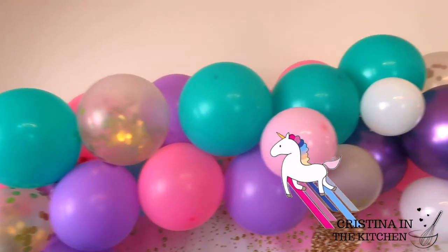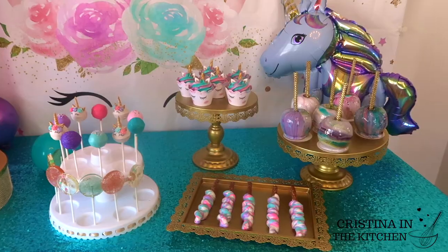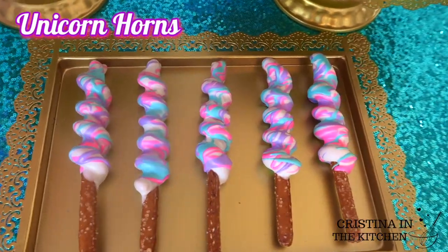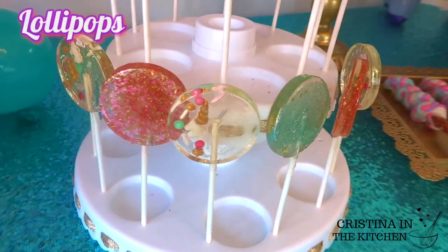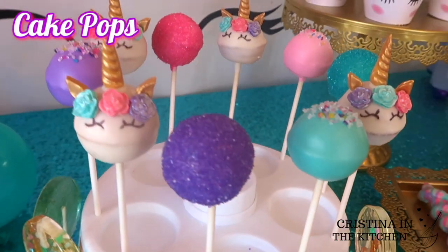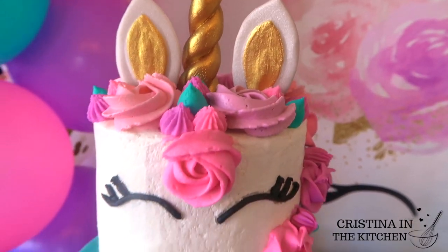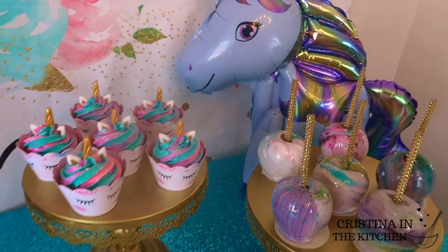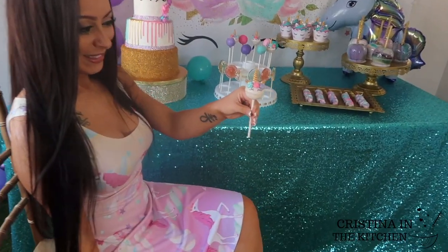Hey guys! Today we are throwing a magical unicorn party and making fun, bright, and colorful sweet treats. There's unicorn horn pretzels, marble candy apples, homemade lollipops, cake pops, and cupcakes. The tutorial for this awesome cake will be in my next video, so be on the lookout for that. Let's bring these fun treats to life!